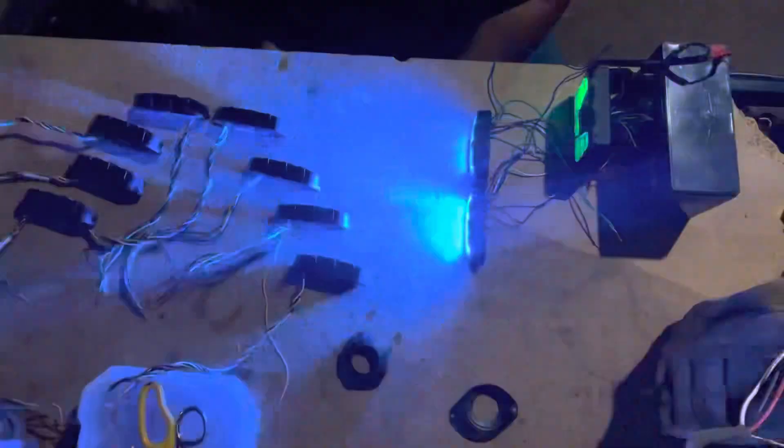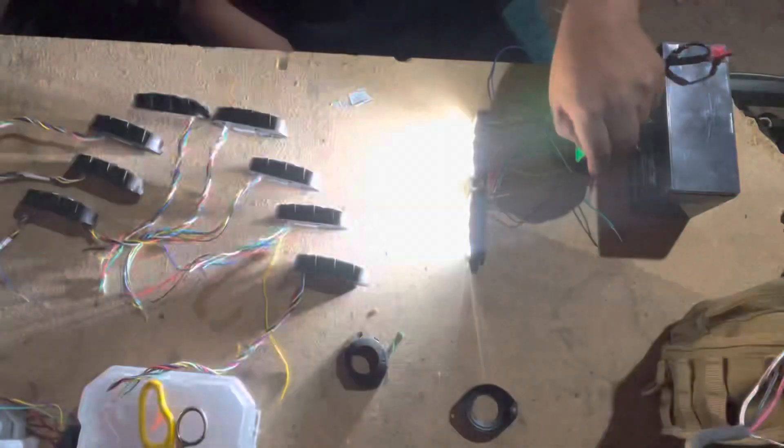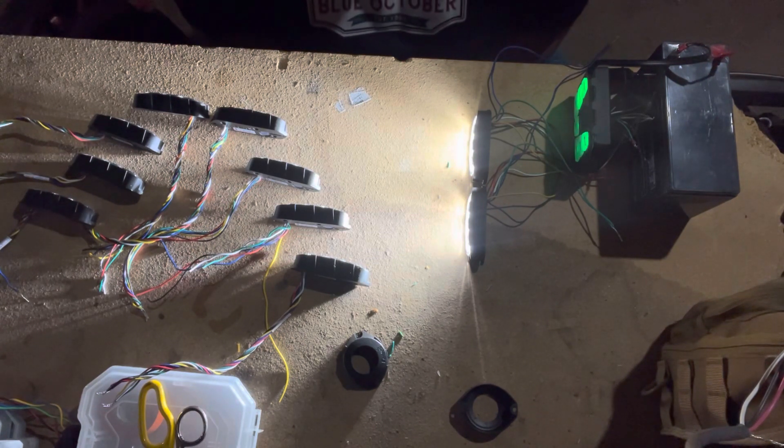Attack mode is going to have red, white, and blue. Mode three is going to be a simple steady burn white for takedown and alleys. Let me set up the camera about 20 feet away and we'll see what it looks like from a distance.